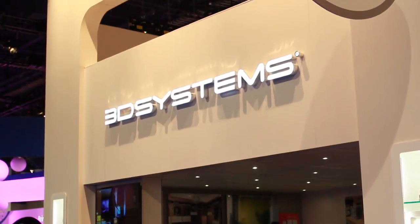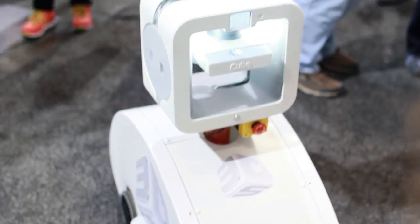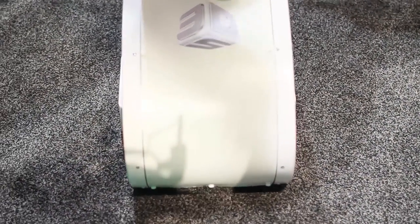Akeem, tell us a little bit about what you've got here. Okay, what I'm really excited about today is that we launched the Cube 3. Everybody's familiar with the Cube — real simple to use, a machine for your home. We're mainstreaming 3D printing, but we're making it easy for people to print.